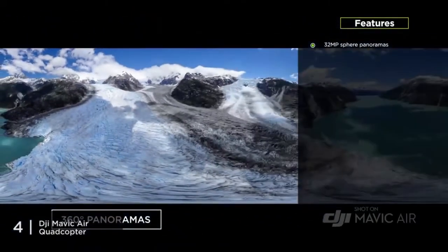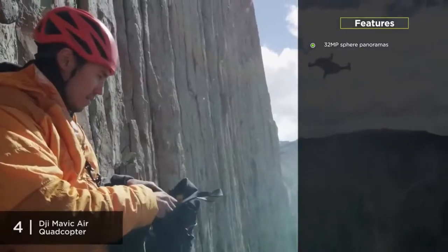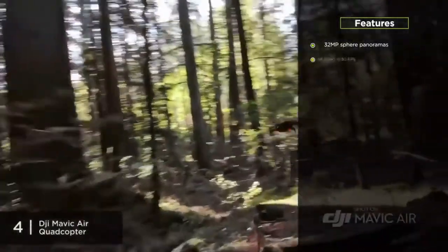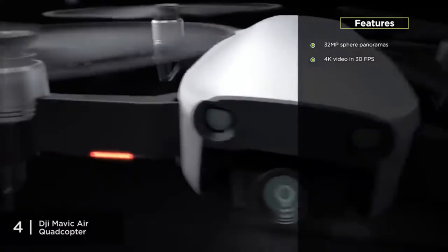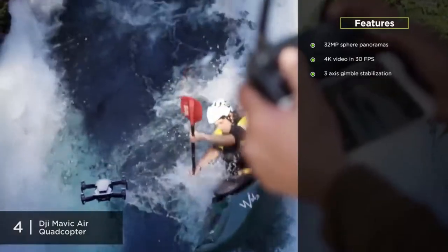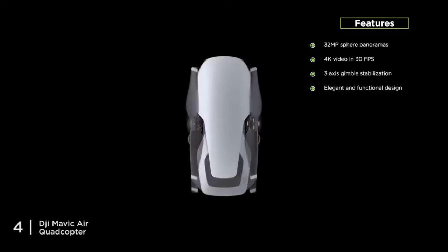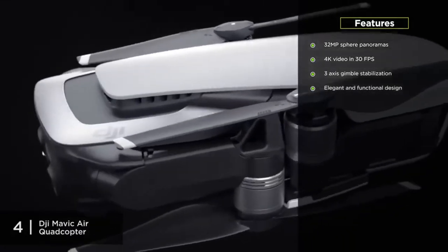The Mavic Air includes 32MP sphere panoramas — it goes above and beyond 180-degree panoramas, capable of stitching 25 pictures in just a few seconds to create high-quality sphere panoramas. It also includes 4K video support at 30fps, with a 3-axis gimbal that helps stabilize the camera to maximize video quality. DJI also created an elegant yet functional chassis with rear vents to dissipate heat and a recessed pocket for camera protection.